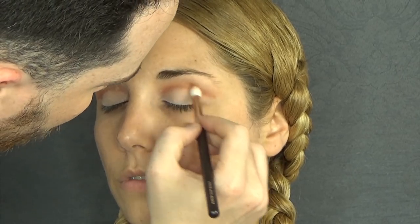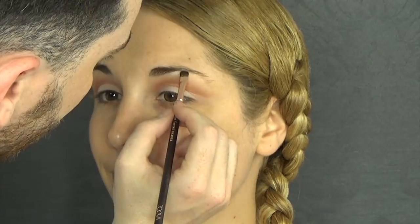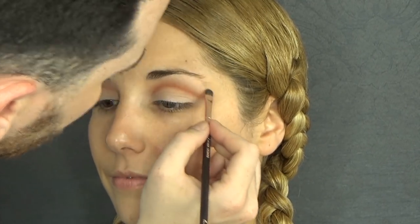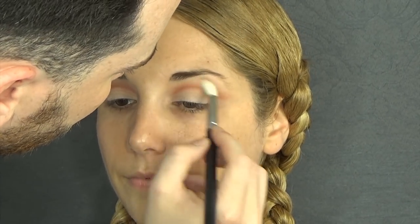Make sure you don't mess with the eyelid color, because we want it very clean and sharp. I'm just going to blend upwards — always upwards — into the transition shades. Now I'm going to take the first shade alone, which is a matte vanilla shade, and apply that under the bridge of the brow to highlight, making sure it blends with the transition shades.